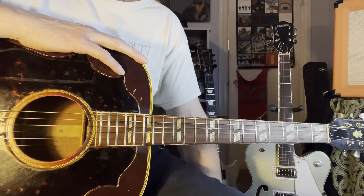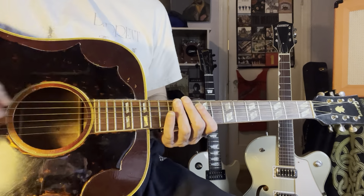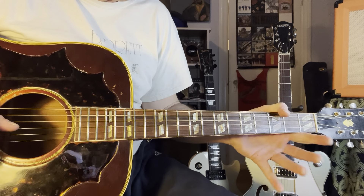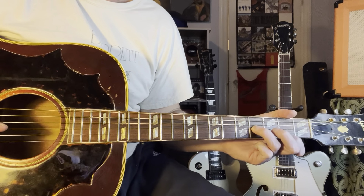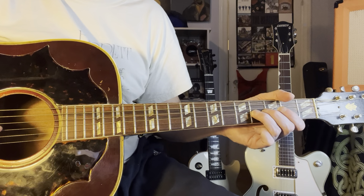So for this song, for the intro, what I played there — the first part of it — you're in standard tuning. You're going to slide up on the G string. You're going to pick the top three strings to start. So you're going to do something like this.